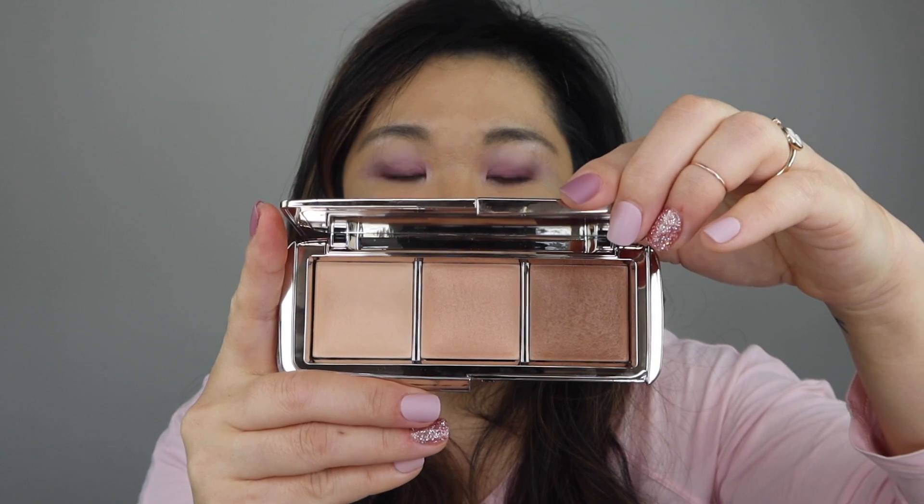If there's any of you out there with a deeper skin tone that have tried this and it works, please let me know down in the comments below — I would love to be proved wrong. But I thought I would go ahead and use this palette on my face, so I'm going to take the bronze color right there and use that with my Sonia G brush and put that on as my bronzer.